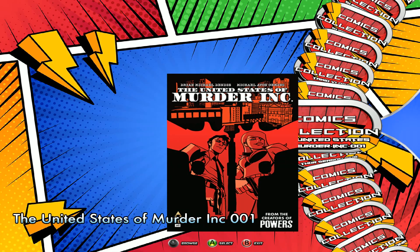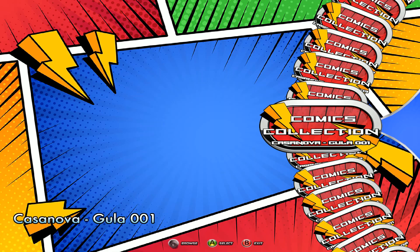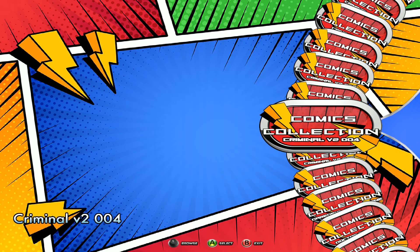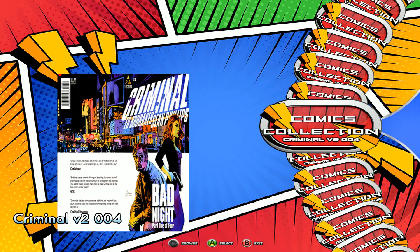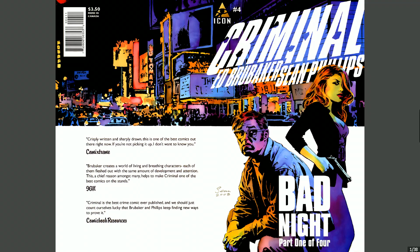We've got quite a big collection on there — a ton of comic books. A few customers weren't too bothered about a comic collection, but there was one or two people that contacted us to say they would love to see some comic books on there.